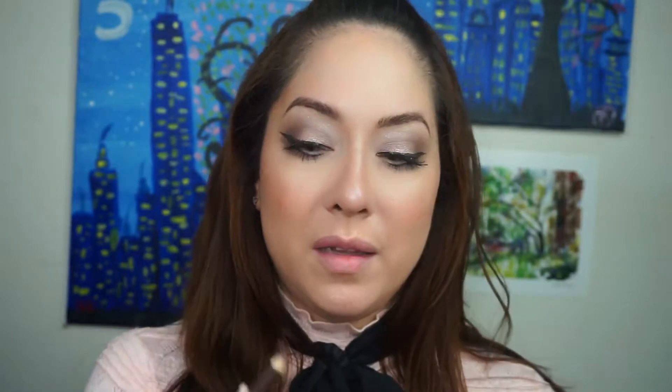Now for the lips — I'm going back in with the Wet n Wild lip liner in brown. I'm also using a Hard Candy Velvet Mousse Matte Lip, which comes in this cute little tin. The color is called Foxglove. I know you don't really need liner with a matte lipstick but I'm going to line anyway. Wow, I really like this color — I haven't tried it on before. I think it goes perfectly with the eye color and the slightly pink cheeks.